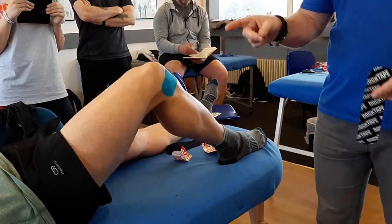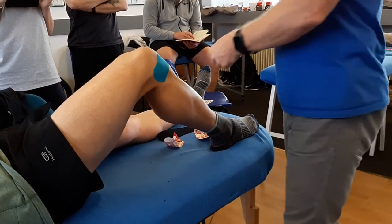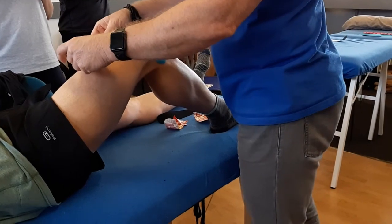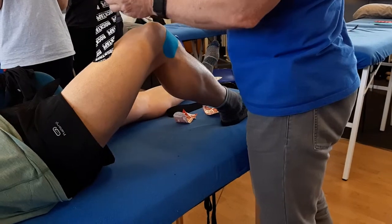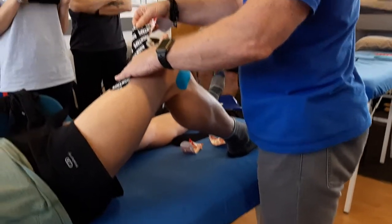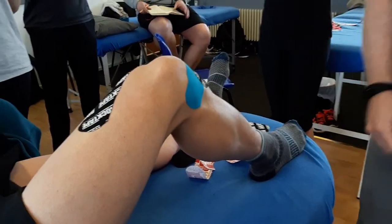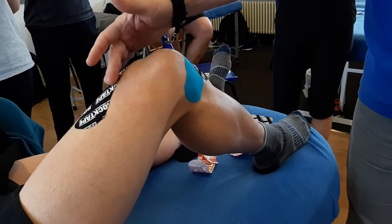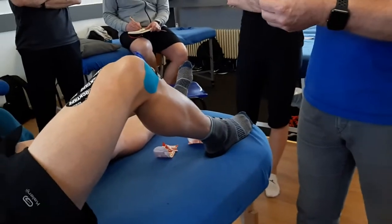The second one will be stretched, so I just wanted you to feel the difference of the tape. Remember, it's about the patient, not about you. So start around the mid quad area, pull it, and then 25% stretch to start with. As it comes towards the patella, 50% to cross and finish on the tibial tuberosity. So 25% to 50%. The first one had no stretch; the second one has stretch.